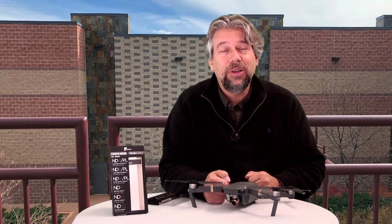Speaking of which, let's look at some footage and see if you can tell the difference between the different filters.